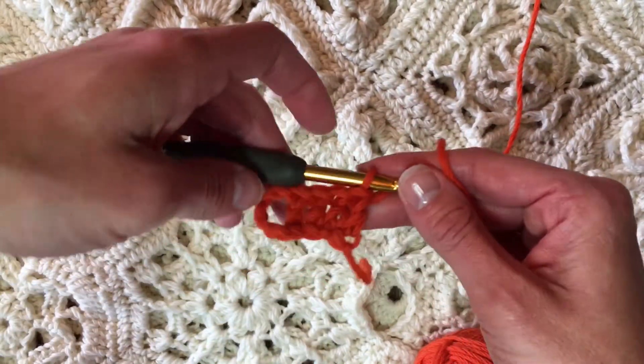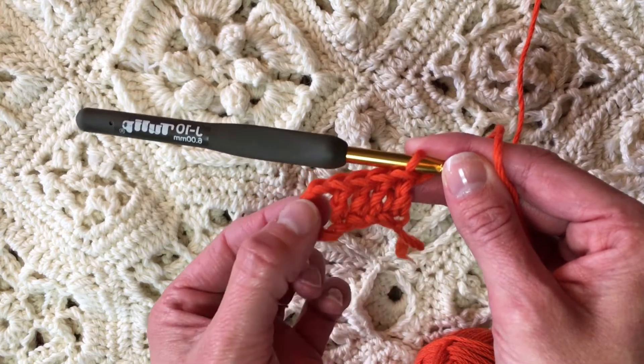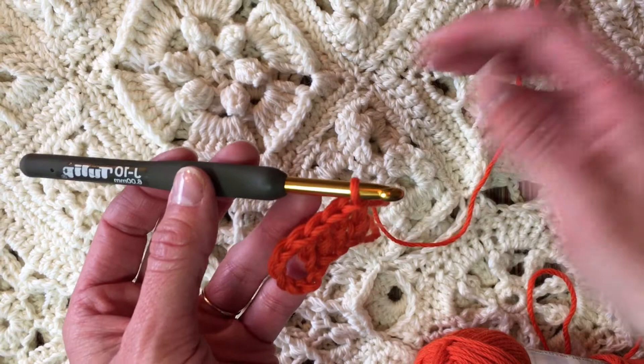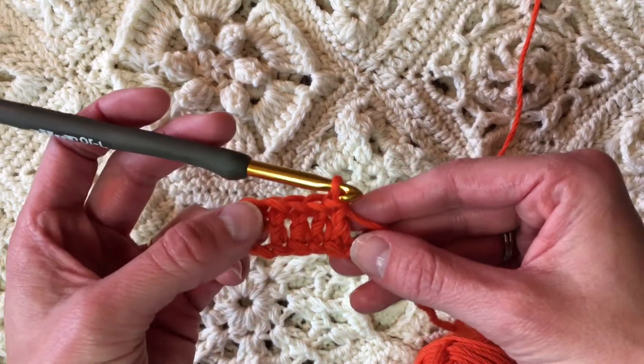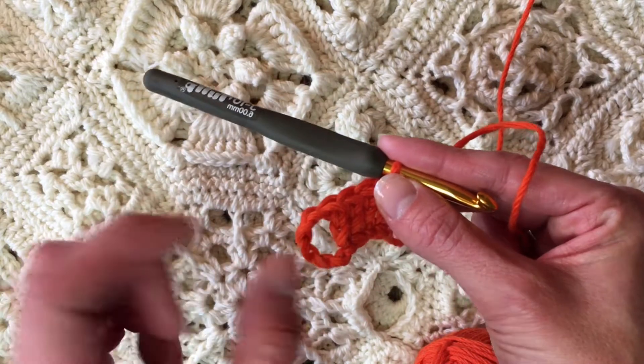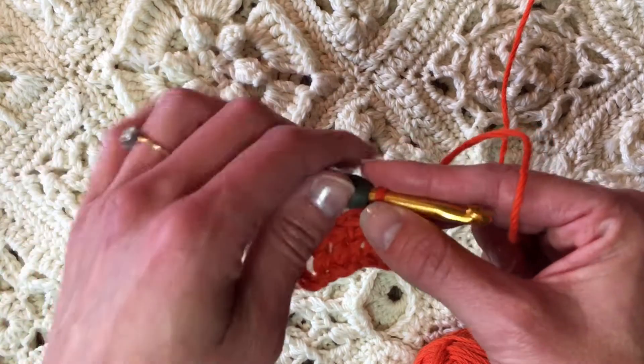One row is complete. I have four double crochets plus a chain-five space on the side. That chain-five space is the side of the tape, and that is where I will join more units, motifs, edging, or whatever into that spot later.